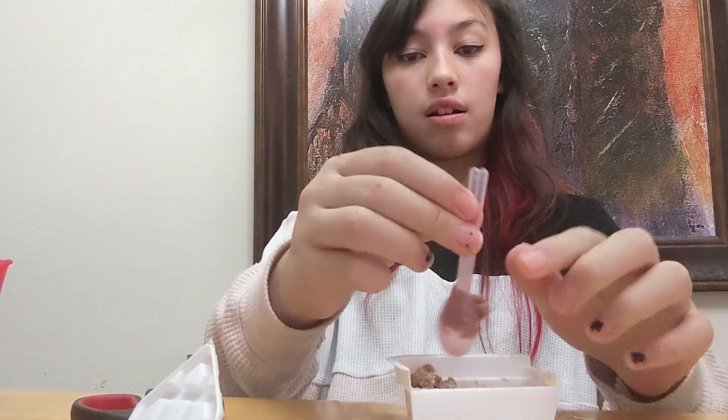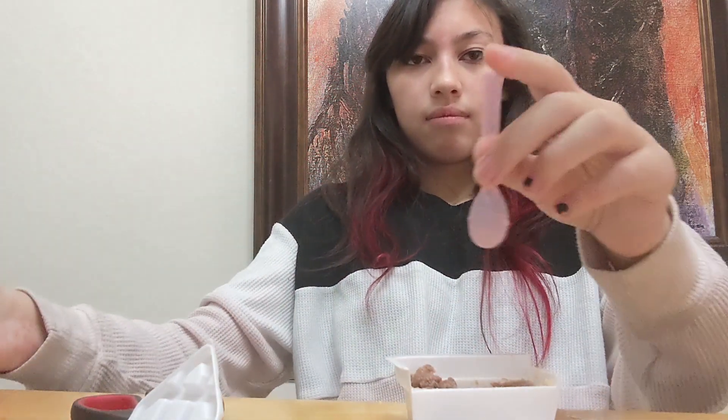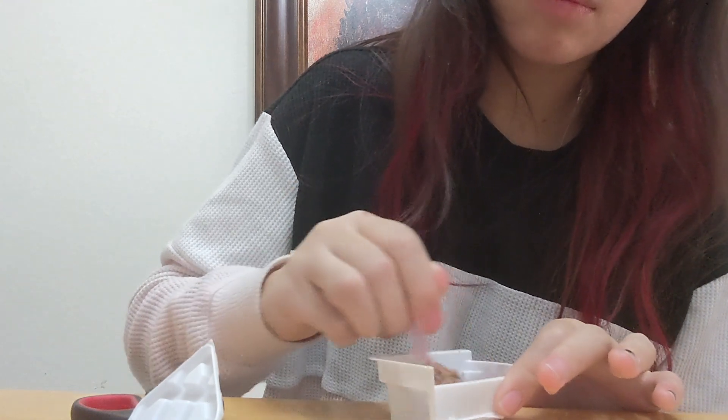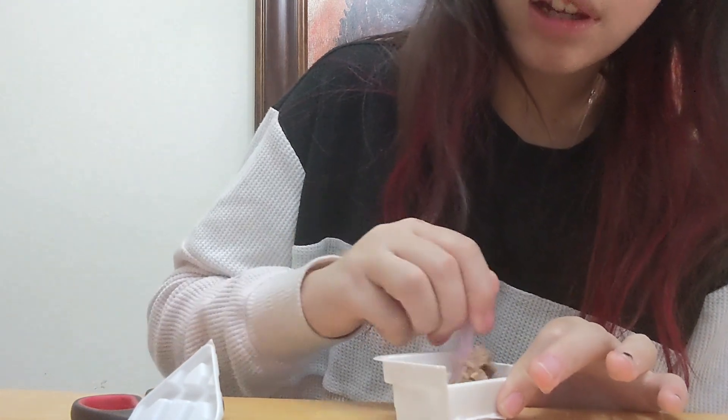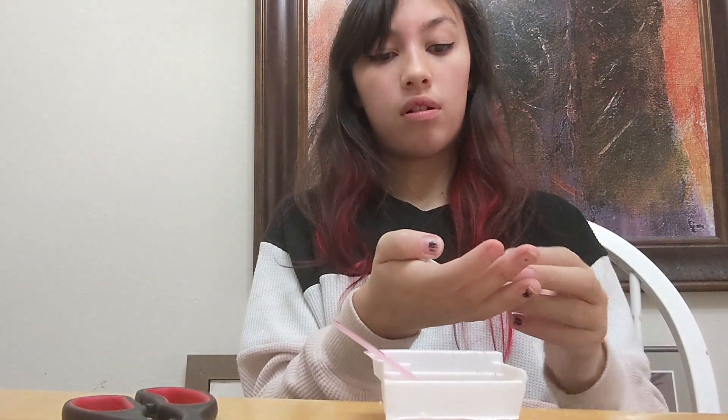Why do baking treats taste completely different when they're raw instead of baked? I don't think they sell raw cake batter that you can eat. I know they sell raw cookie dough that you're supposed to be able to eat without worrying about the salmonella aspect or the flour thing that can happen. Oh — Radio Rebel! I actually watched that movie unironically when I was a little kid. My dad worked in radio, so I was like, 'oh my gosh, he'll like this definitely.' That explains how I got here.